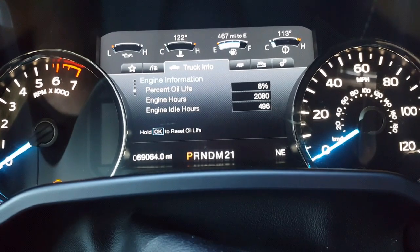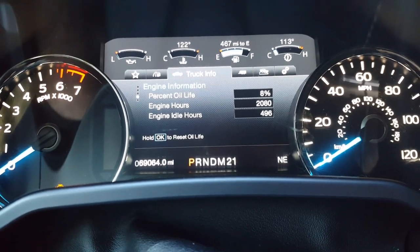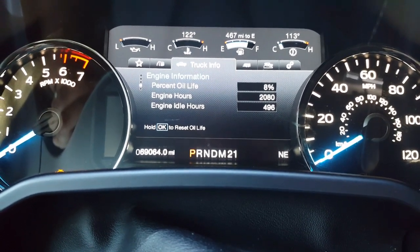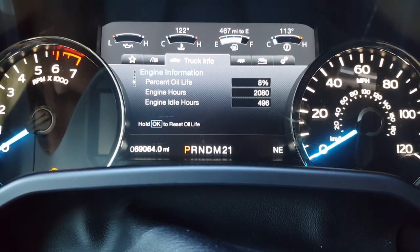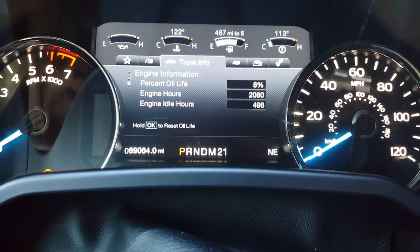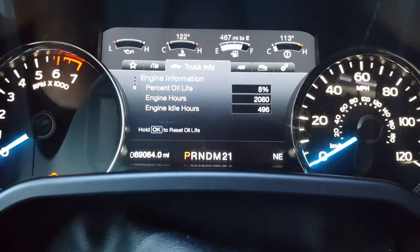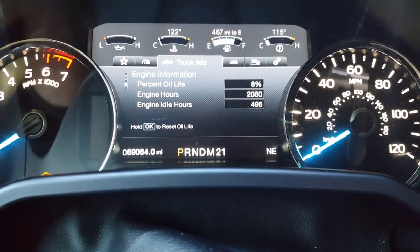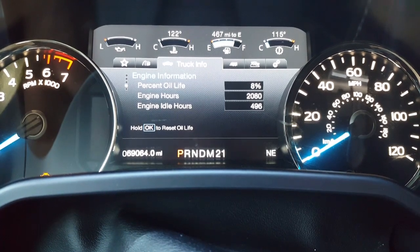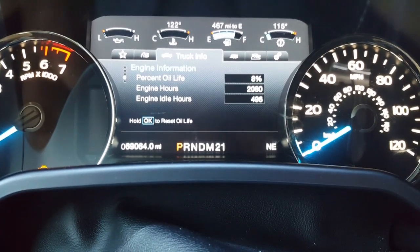Now reset the oil life percentage — right now it shows 8%. The truck's computer doesn't know what type of oil you used or how long it lasts, but it runs an algorithm based on mileage, freeway vs. idle use, acceleration rates, and other driving patterns to estimate oil life. Ford put a lot of research into this algorithm so it's reasonably accurate. They recommend changing the oil before it hits zero — typically by 10 to 15 percent oil life remaining.